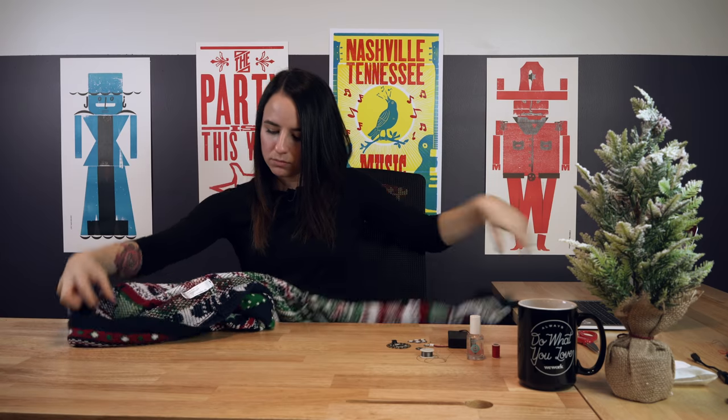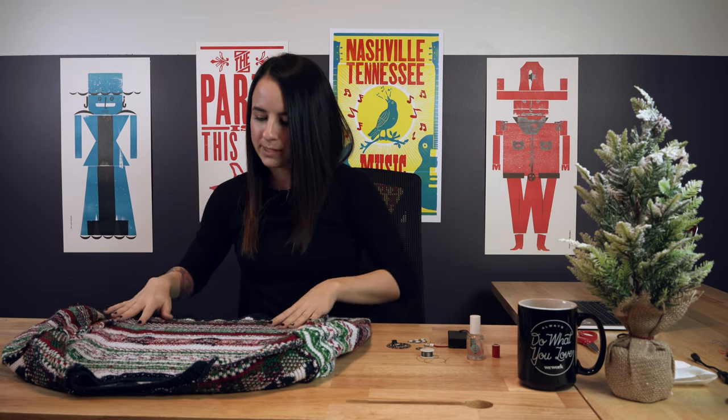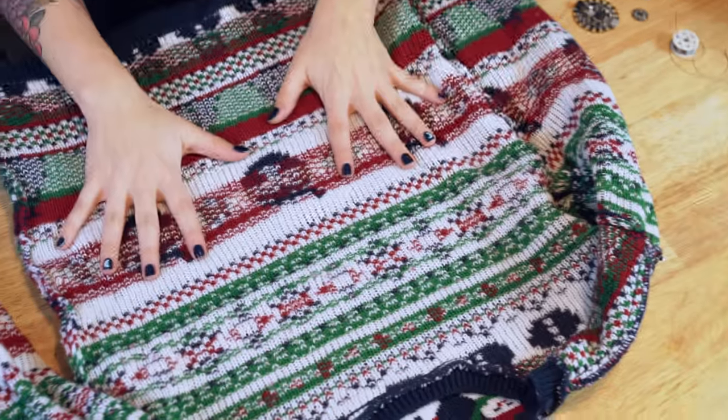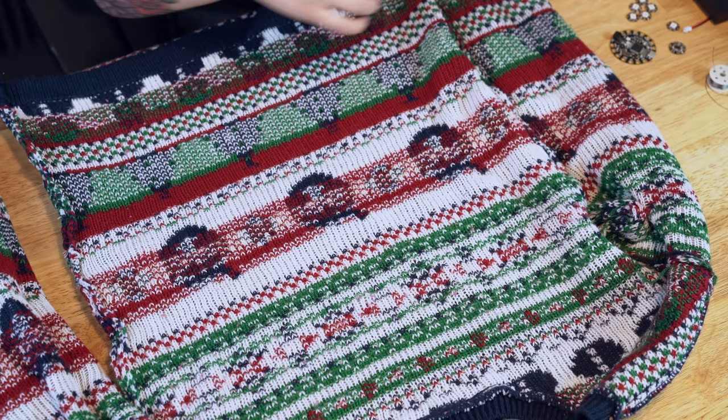The first thing we're going to do is lay out the circuit on the sweater so we know how we want to stitch it. I'm going to flip this inside out. It's very important to make sure that you are on the front and not the back — that would be a horrible mistake. I can see where Santa's face is, so I know I'm going to want to lay out my six pixels, one on each eye.